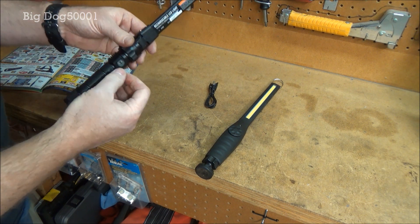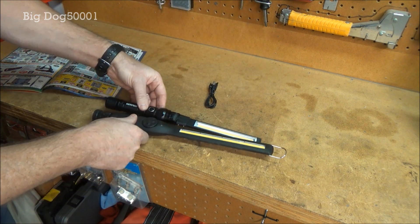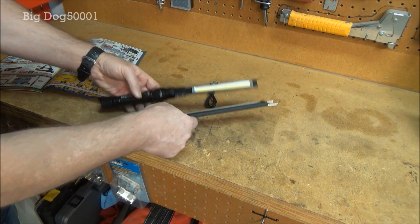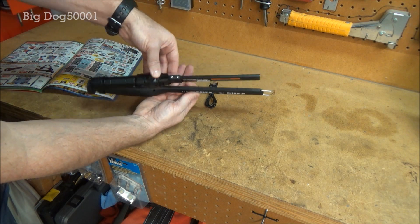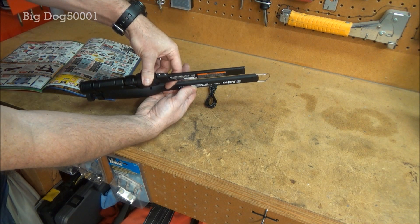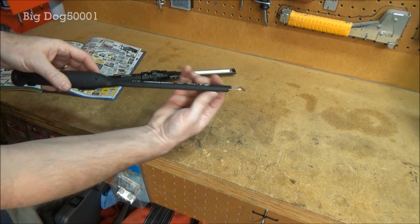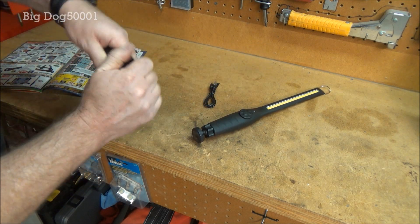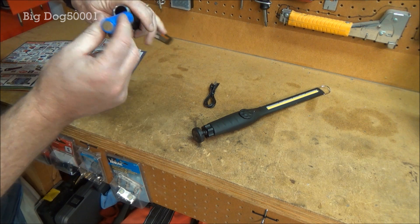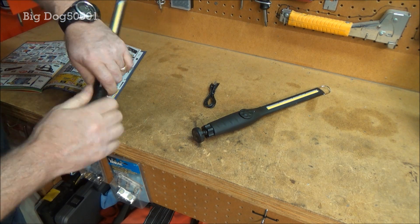There's a little rubber cover that doesn't really snap in. Looking at the size difference, the Astro is a little bit bigger and a little bit longer, but pretty close to the same size. The Astro has a little bit thicker part, but this Braun is thinner than the Astro — the Astro is definitely thicker. And this one has a removable battery, which is really nice.